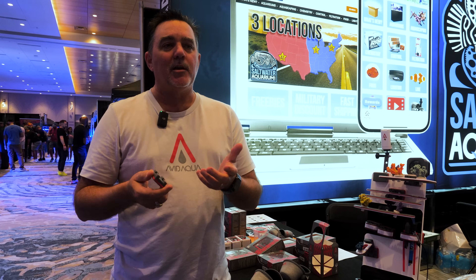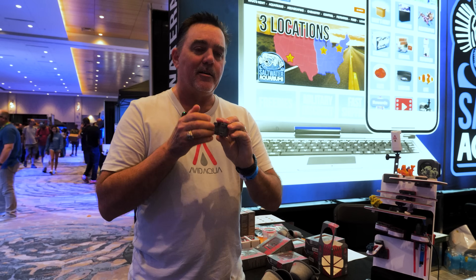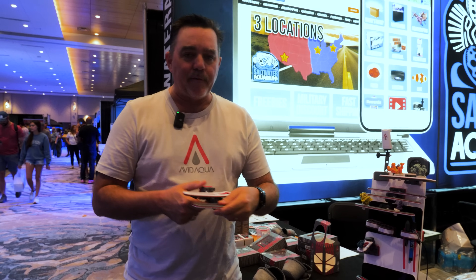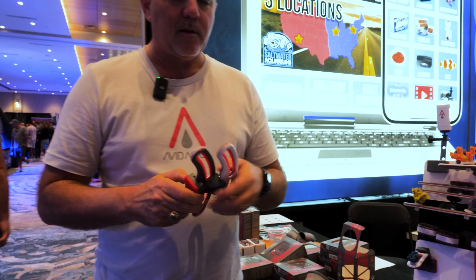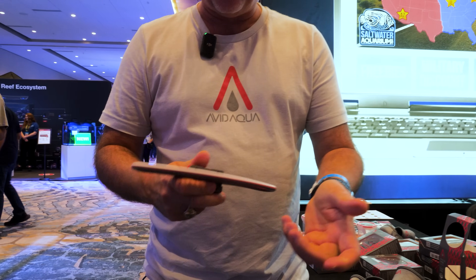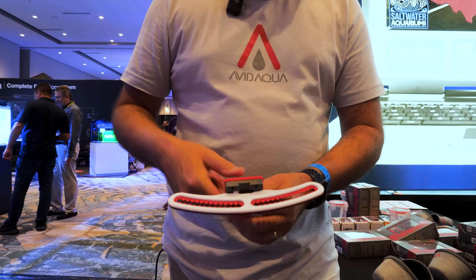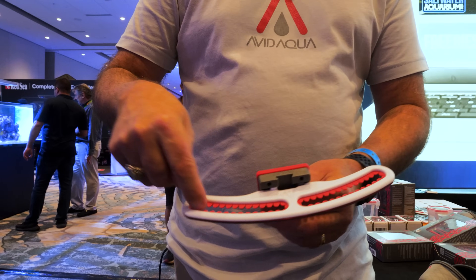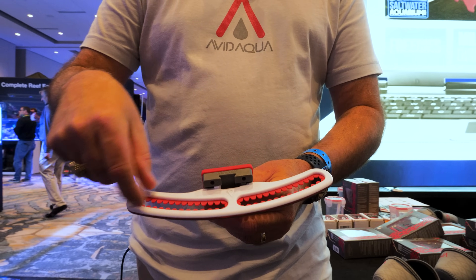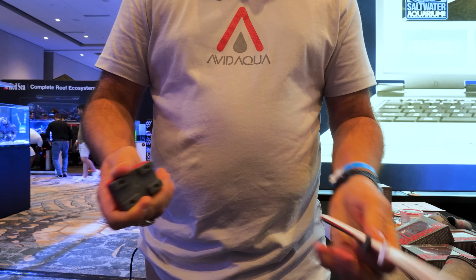The second thing is, why have something with a magnet that only has one purpose? So the Mod Mag is actually a system that has a slide in both sides of it. Inside and outside magnets are identical, which means you can attach all kinds of things to it. One of the most obvious ones is the Frag Rack. This Frag Rack is unique in that it has our patent-pending technology of using the silicone ribs in a line, so you can have small frags and big frags next to each other without wasting any space. And it goes right on to the Mod Mag, just like that.